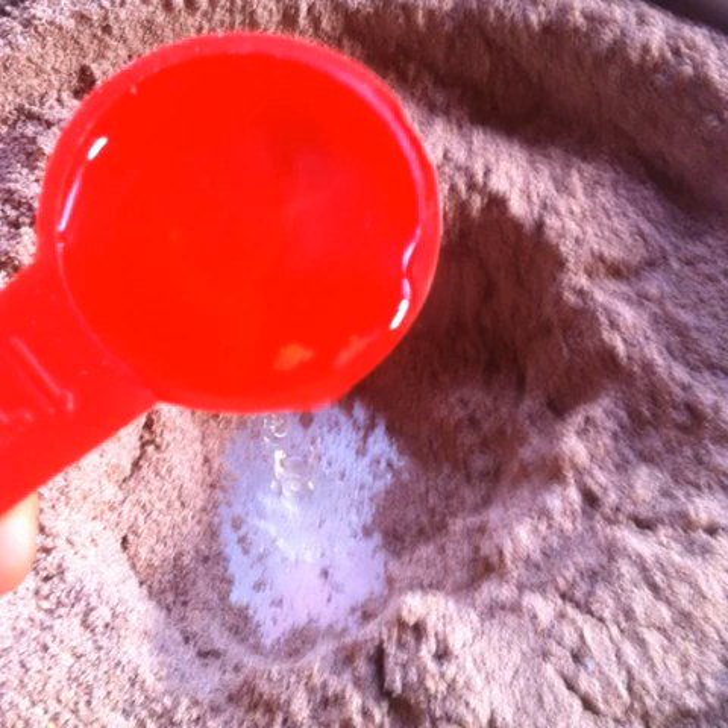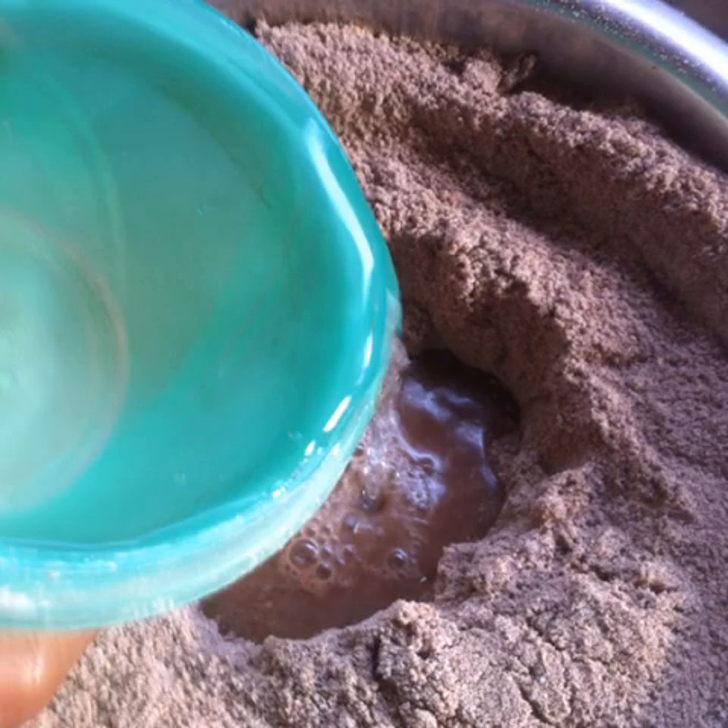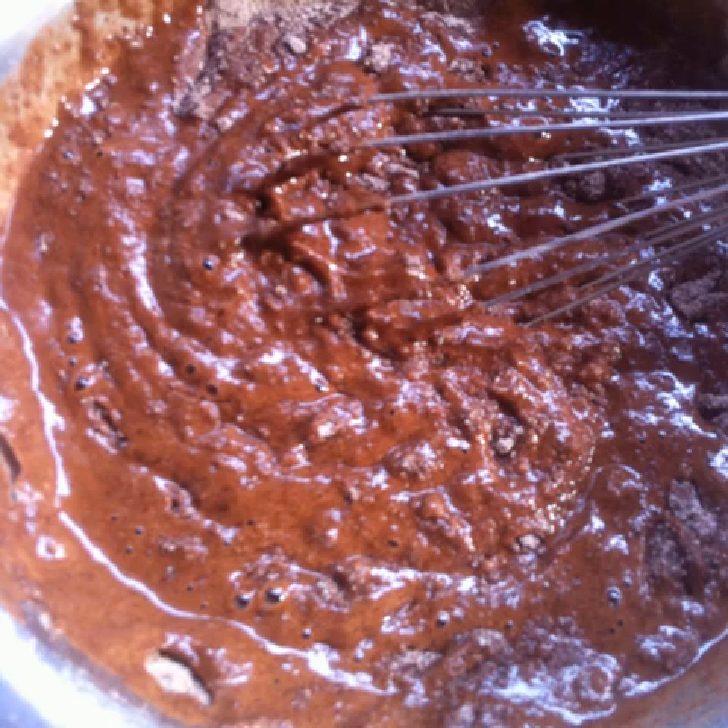Make a deep hole in the flour mixture and add two tablespoons of flaxseed powder and one tablespoon of apple cider vinegar. Quickly pour one cup of cool water over the vinegar. Mix everything with a few quick strokes of a whisk. Don't over-mix — mix only until lumps are gone.